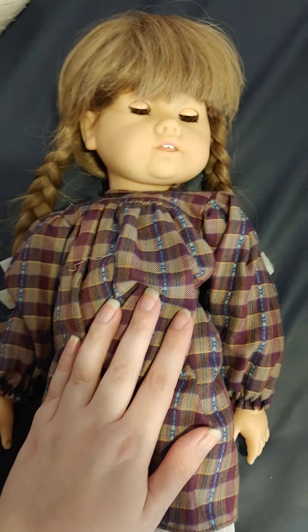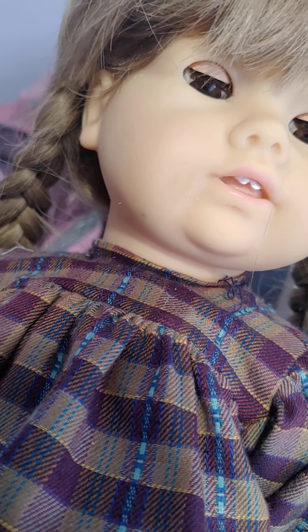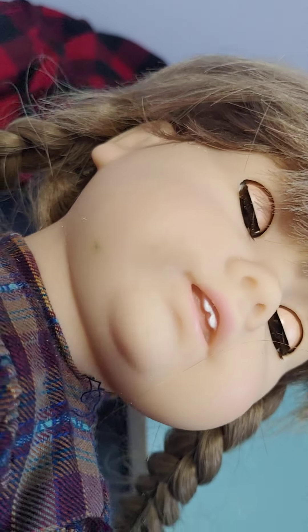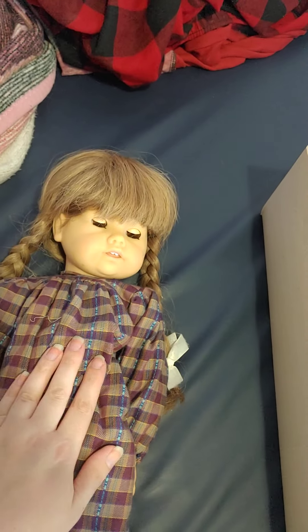Hello everyone. I was able to fix the mold. I put some vinegar on her face and it's actually going to kill the mold so it'll be gone. Now the only thing I need to do is do an acne cream treatment to get rid of these little stains that are on her cheek here, and then she will be as good as new and I will be able to keep her, which is good.